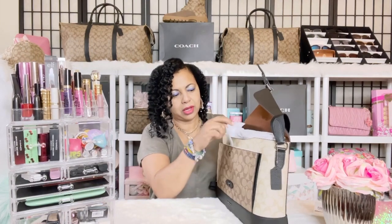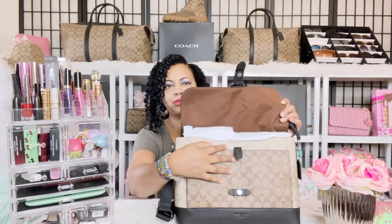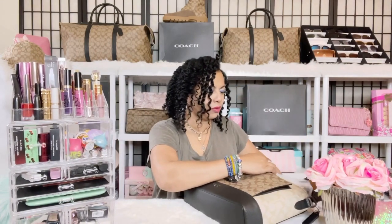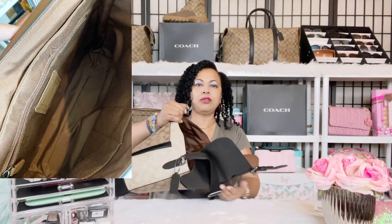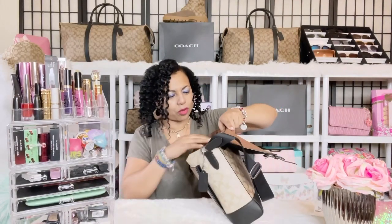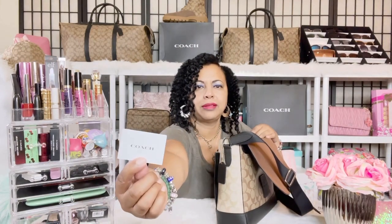On the interior, there's a front compartment with a snap closure where you can put your keys or cell phone. The interior itself is a beautiful brown cloth. There's one large back pocket inside, plus a zip pocket — and the zip pocket has the Coach textile card and a little security mechanism that I'm going to remove.